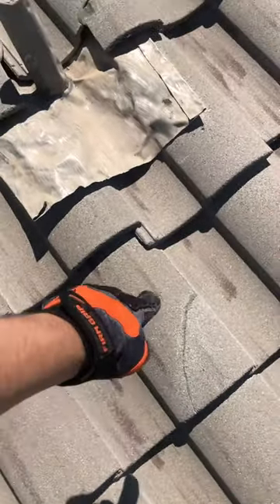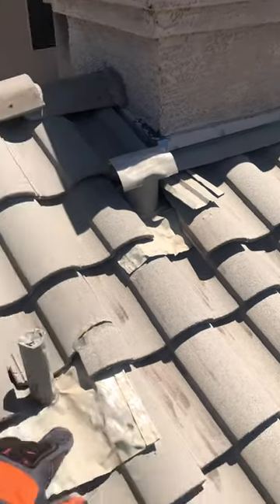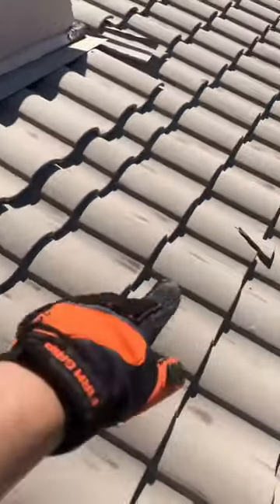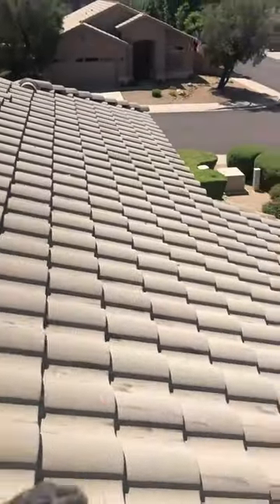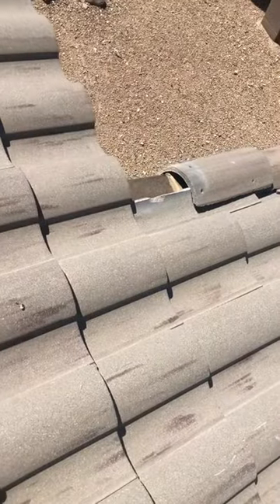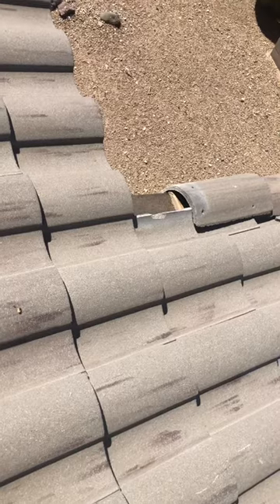You have a cracked tile that's been repaired at one point, some slipping tile right around the chimney that needs to be readjusted, a broken tile that needs to be fixed, another broken tile over here that needs to be replaced, and then you have your missing tile over there. Right here is where you have your missing rake tile, so we're definitely going to replace that and put a new one right back there, and then replace the other broken tile.